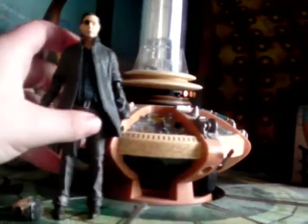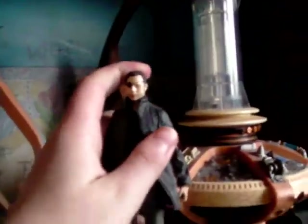I will go through the articulation first. He has a lot of articulation and retails for £12.99. He has a ball jointed head so he can go full 360. He can look up, look down, kind of go left and right, pivot on a sort of angle. So a lot of articulation in that.